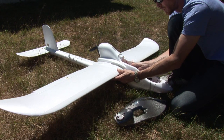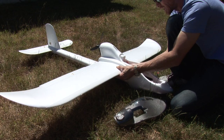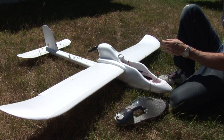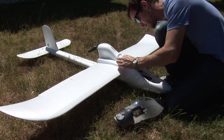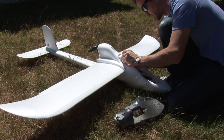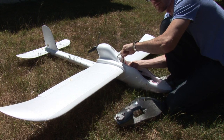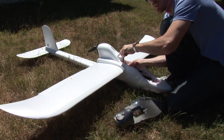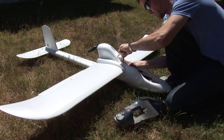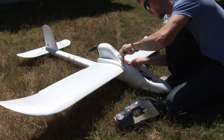Feed the wing onto the spar, feed the slack in while you pull in the servo cable, push the wings together, then screw your little screw and that combo together to finish off the wing.